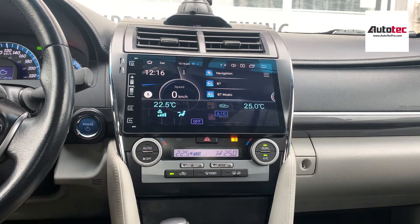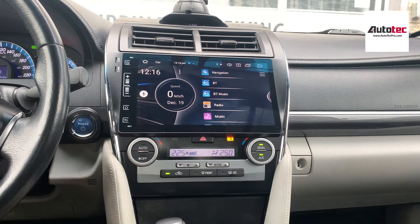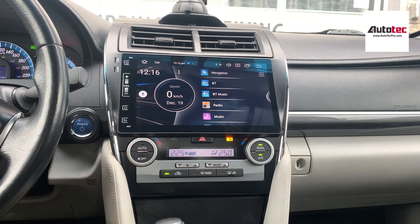Hi everybody, this is AutoTec Pro. Today we are in a Sony 2014 Toyota Camry. In this video, I'm going to show you how to use the system and the features that come with it.